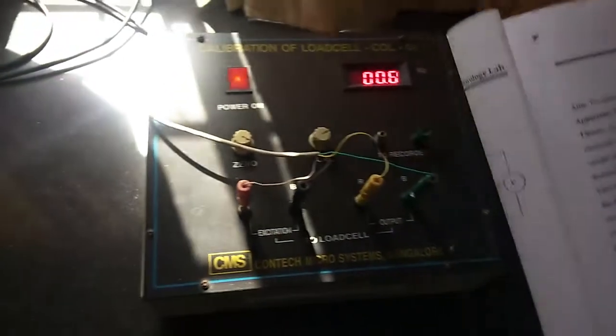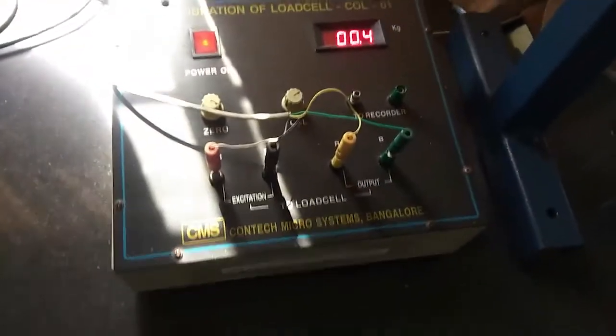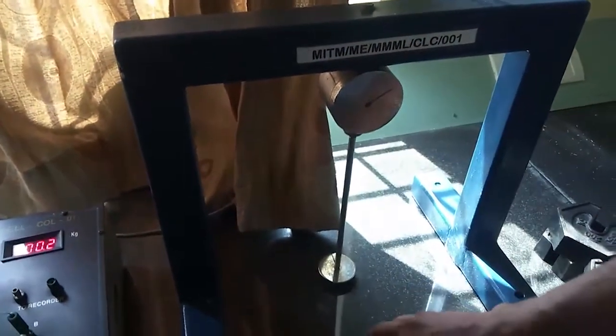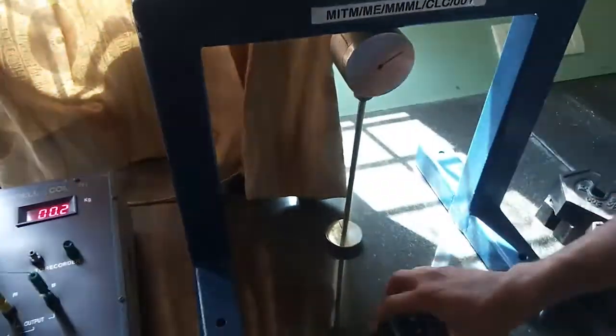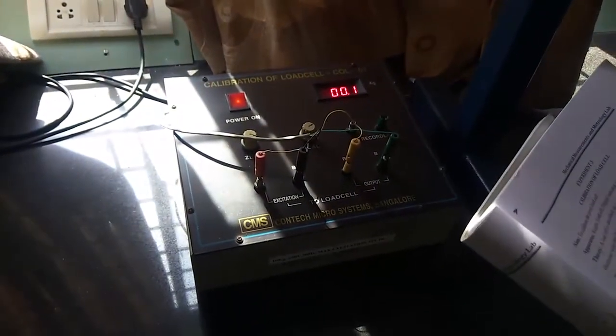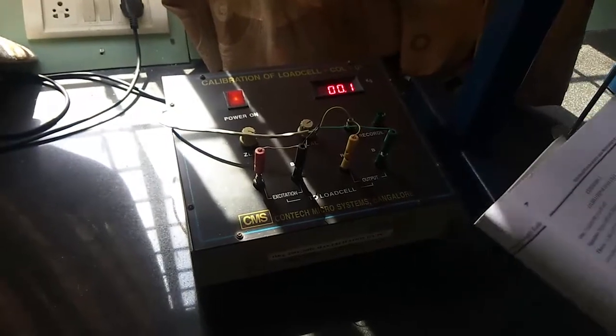The experiment is calibration of a load cell. The aim is to calibrate the given load cell using standard weights. The apparatus required are weights, the load cell, and a digital indicator unit.